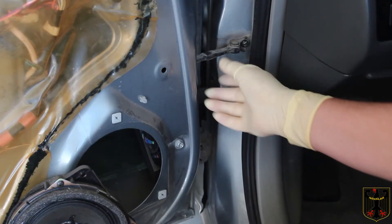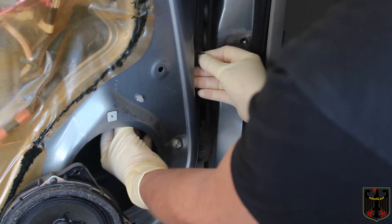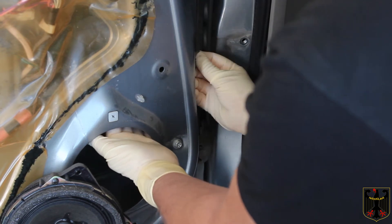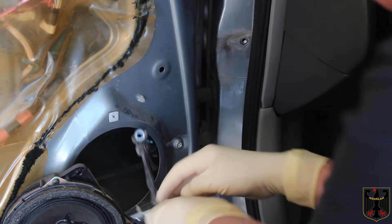I've taken the nuts loose and the door check should just slide right out like this, hopefully fitting through here. It has a small hole to go through so I have to wheedle it through. There we go — here it comes.